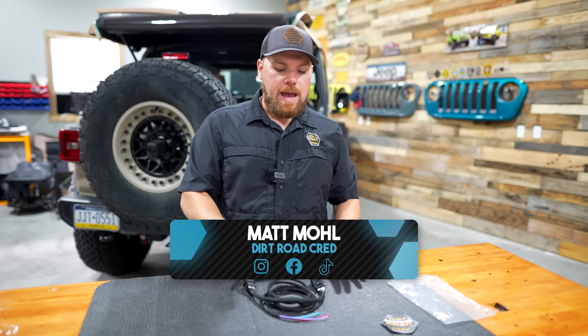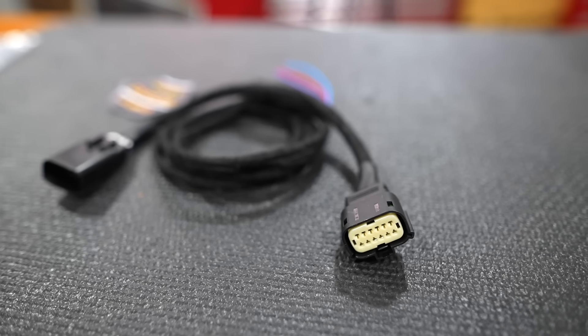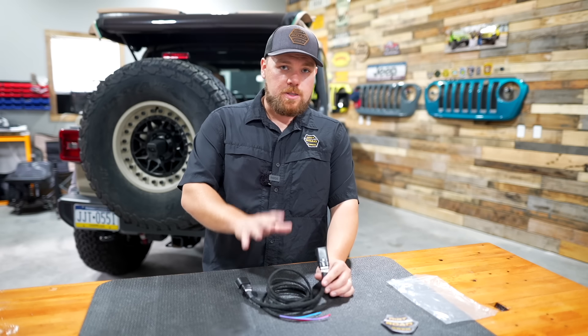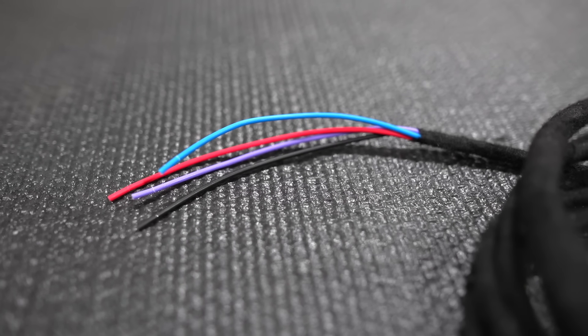Once you pull the harness out of the bag, you'll notice a couple things laid out here on the table. We've used OEM style connectors on the T-tap of the harness. This requires no tools to install and doesn't even need any wiring tools besides whatever you decide to hook up the other end to.